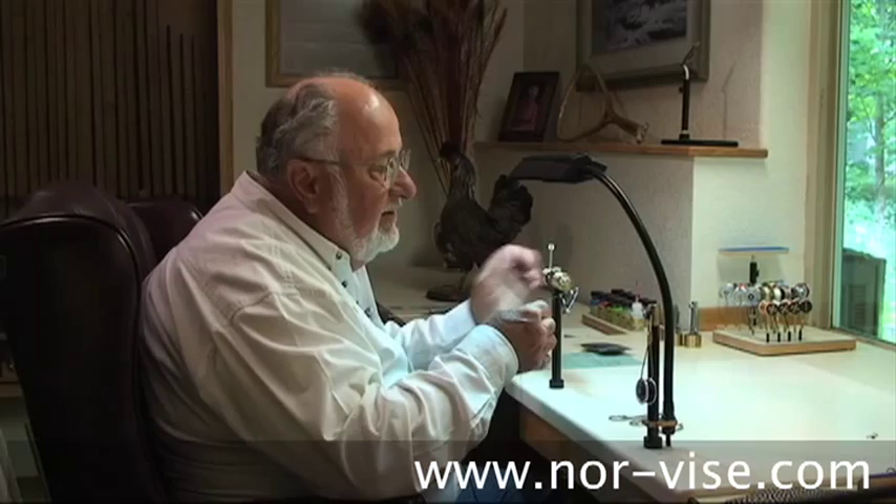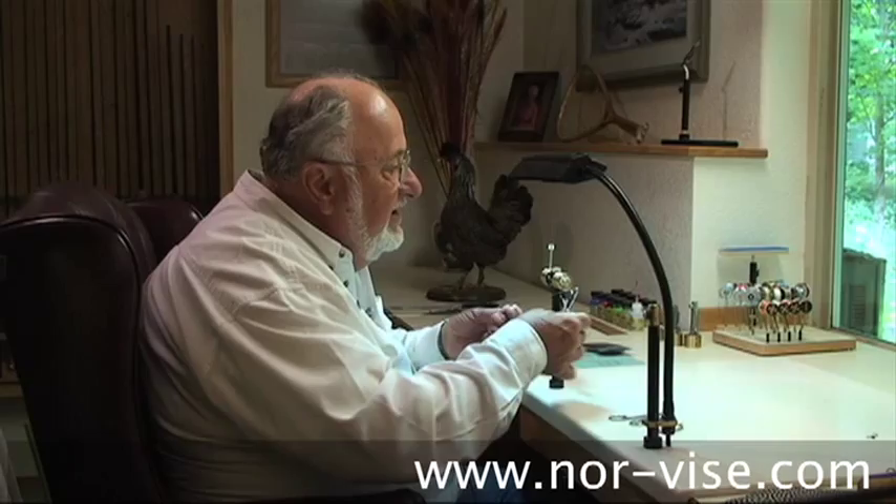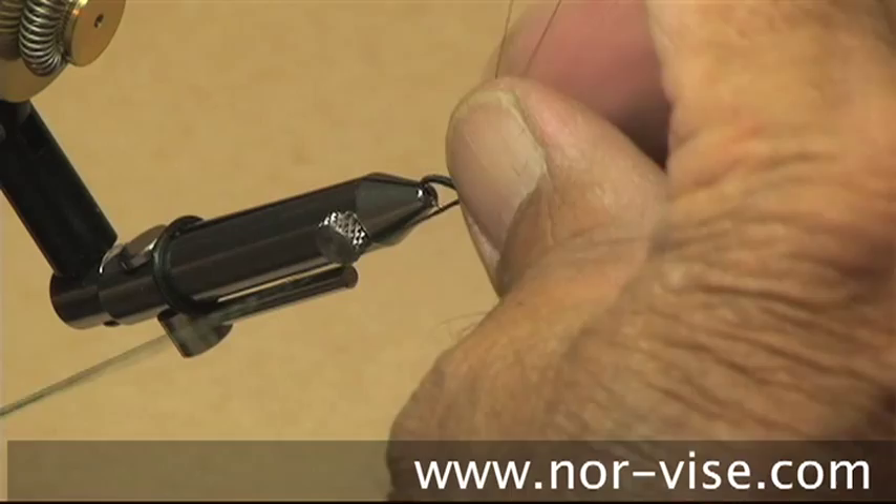See how nicely that worked out? At this point, I'm going to bring the bobbin in, tie off the floss, and secure it with a half hitch. We'll reach in with the little pointy scissors and trim that nice and tight.